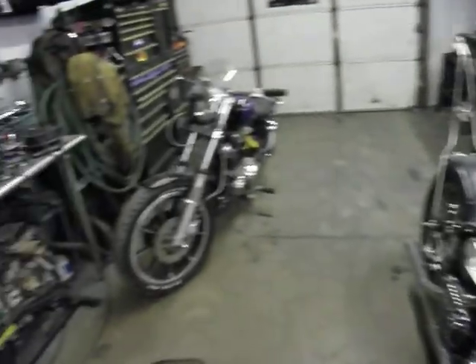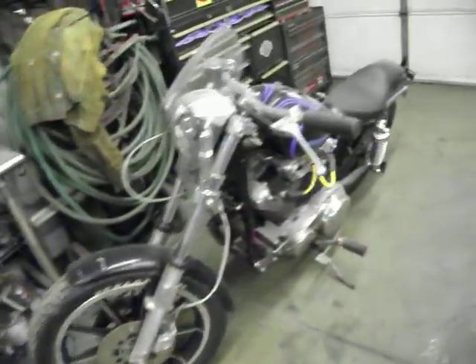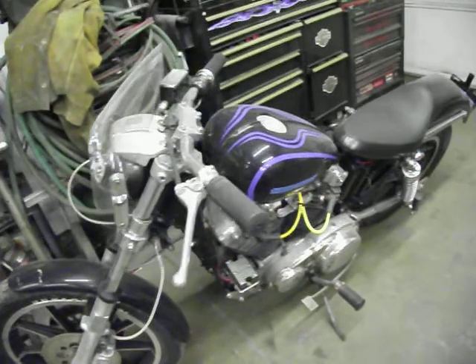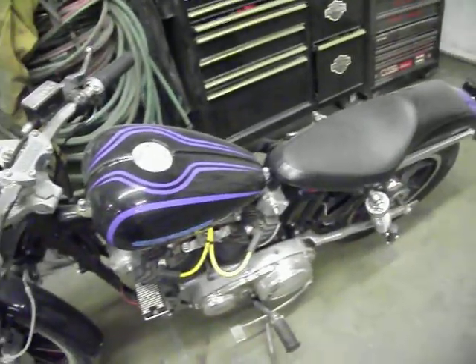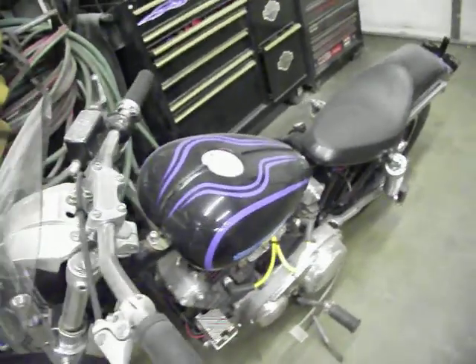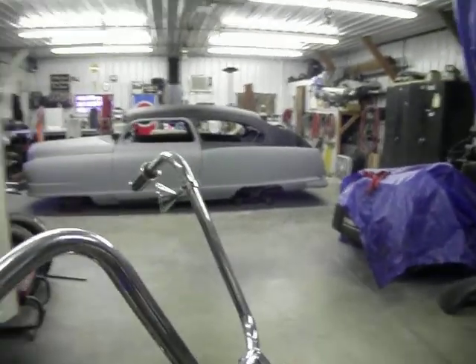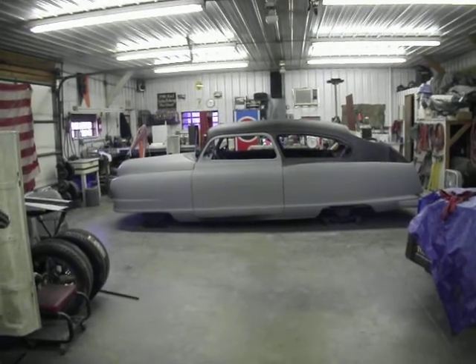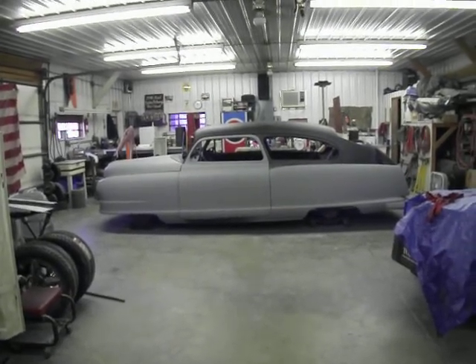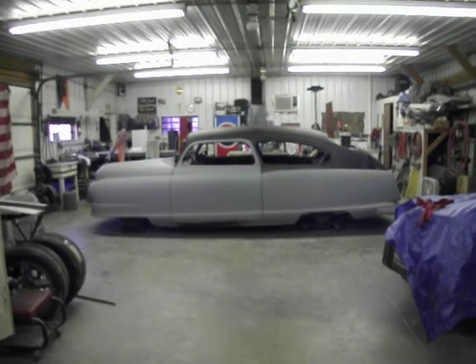Got another little Sportster over here — that's just pretty much a stocker. Well, that's just some of the projects we've got going on here in the shop. Hopefully the old Nash will make a color sample here for wintertime. Wishing everybody a great time and we'll keep you posted as we go.